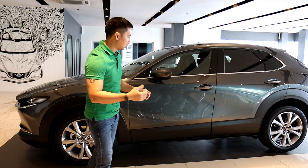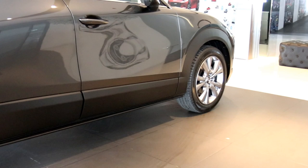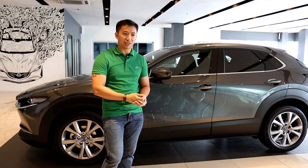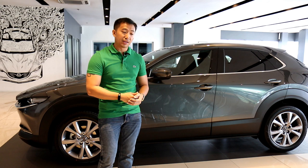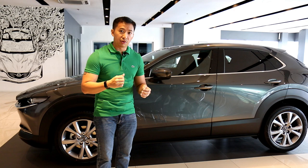We have larger-than-life body claddings surrounding the lower half of the CX-30. This is a love-it or hate-it feature — some people love it because it gives a macho, rugged SUV vibe, while others would think Mazda designers just decided to slap on a ton of body cladding mid-design. Either way, it serves as a functional piece to remind you that the CX-30 is not just a Mazda 3 on stilts but a crossover SUV capable of light off-roading.